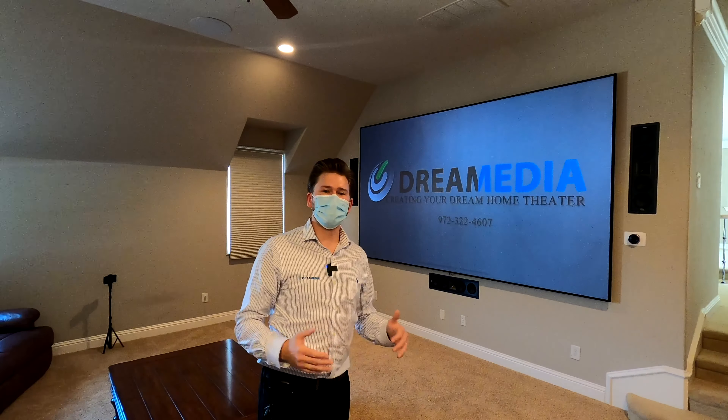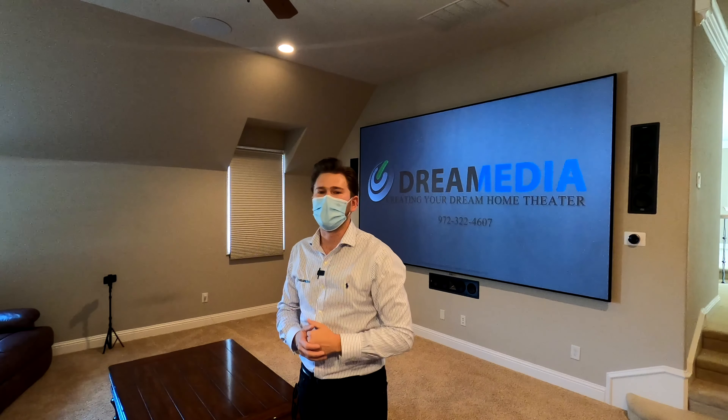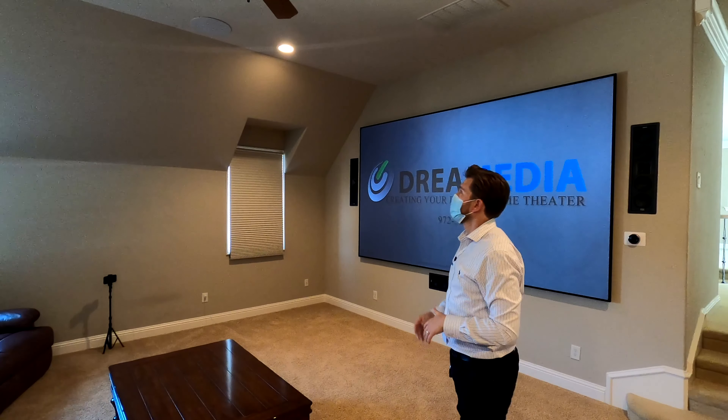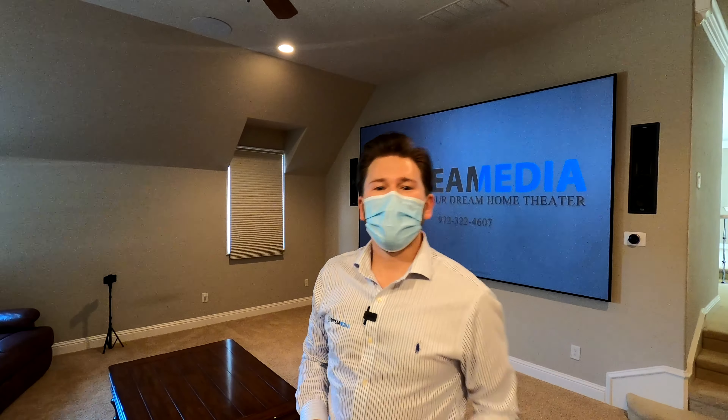What is up guys? This is Zach with Dream Media Home Theater. If you guys are not a subscriber already, make sure to smash that subscribe button down below and give me a big thumbs up on this video. Today I'm going to be bringing John, the factory territory sales manager, into this space. He's going to discuss Dolby Atmos with THX Klipsch speakers — we're going to be talking about the 502L. But if you guys would like to purchase this product, make sure to give us a ring. We have nationwide free shipping, a low price guaranteed, and a free design service.